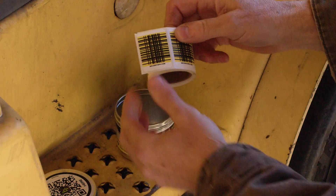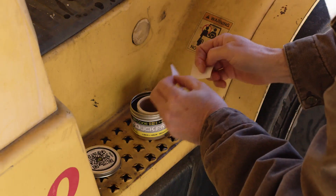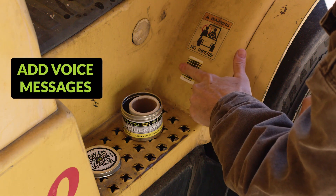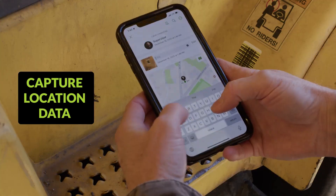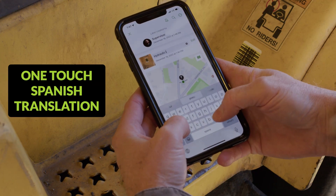The next evolution in barcode scanning, BRCode Scannable Solutions multi-function technology, powered by BitRIP's free mobile app, lets you add voice messages, upload photos, documents, video links and more. Capture GPS location data and translate content to Spanish with one touch.